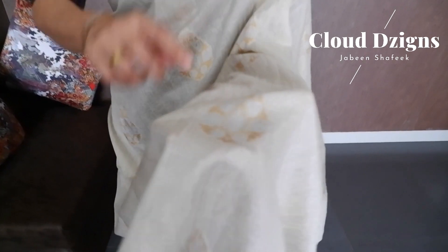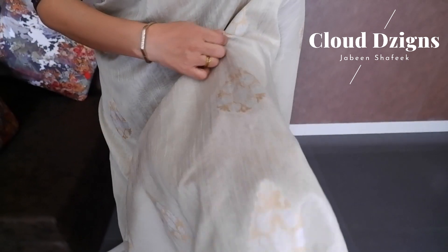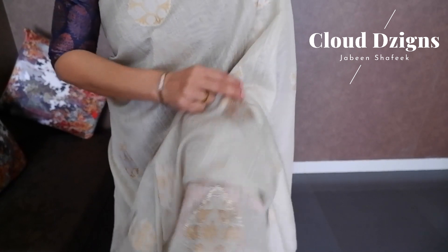This is an ivory shade of pure chanderi silk fabric. On the border there is a silver and golden combination of thread woven motifs in the full body. The floral thread woven design covers the full body. This is a closer view — thread woven motifs in a silver and golden combination.